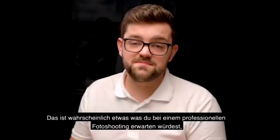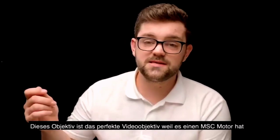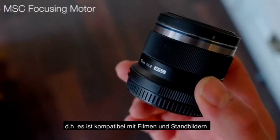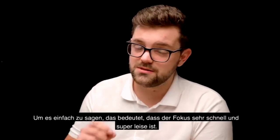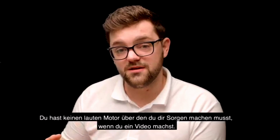That's probably something you'd expect to see from a professional photo shoot, but it does work with video as well. This lens is the perfect video lens because it has the MSC motor, which means Movie and Stills Compatible. In layman's terms, that just means the focusing is really quick and super silent, so you don't have that noisy motor that you're going to have to worry about when you're making a video.